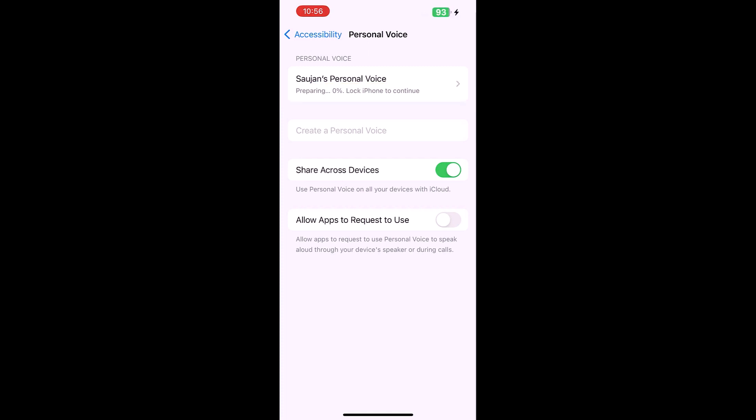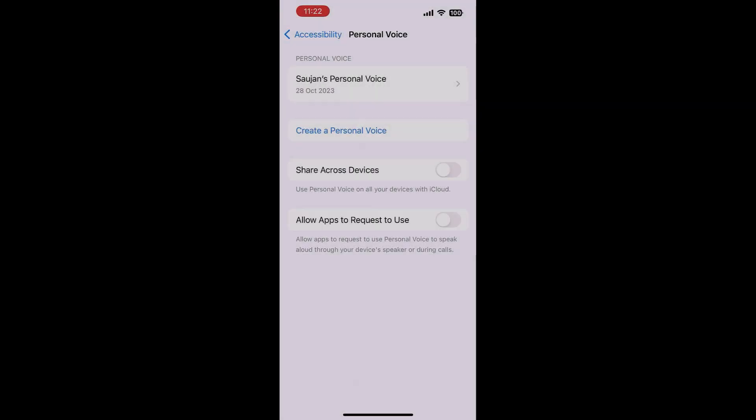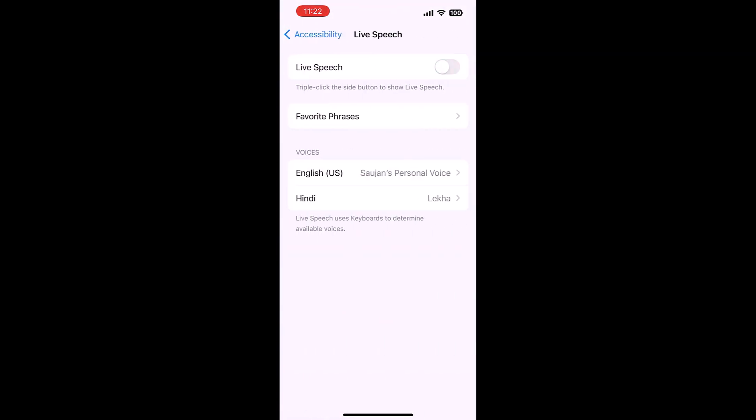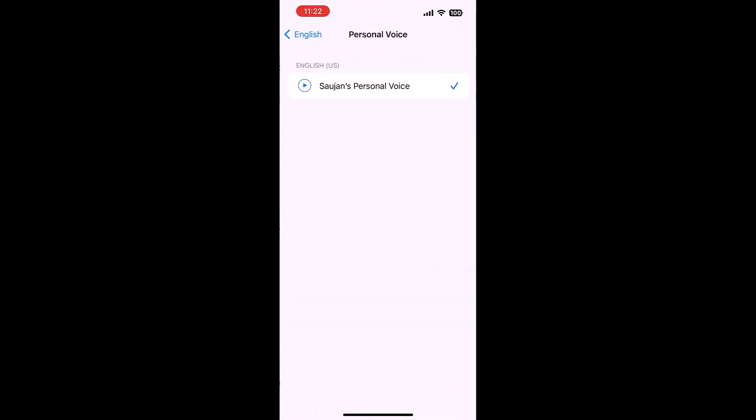This whole process takes about 10 to 15 hours, so better do it when you go to bed. Once it is done, go back and tap on Live Speech, then on Voices, and make sure to choose your Personal Voice.